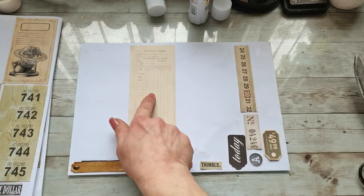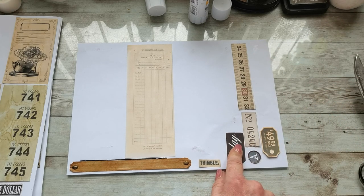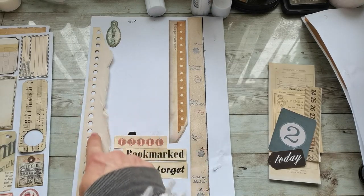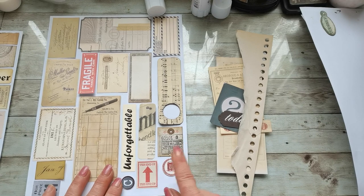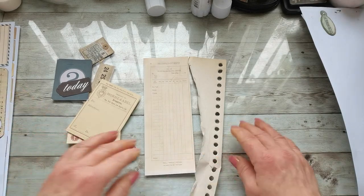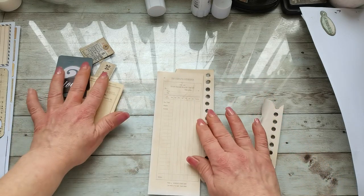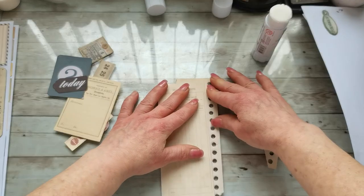Now let's make one more. From this sheet I'm gonna take this ephemera, this strip, Today, and this Thimble Note. From this sheet I'm gonna take this dot-side paper and Found. From this sheet I'm gonna take Camera and this ticket. So I have my pieces and I'm gonna start to put them together. I don't need this one quite so long, so I'm gonna rip it off and glue this long ephemera kind of over the corner, somewhere here.